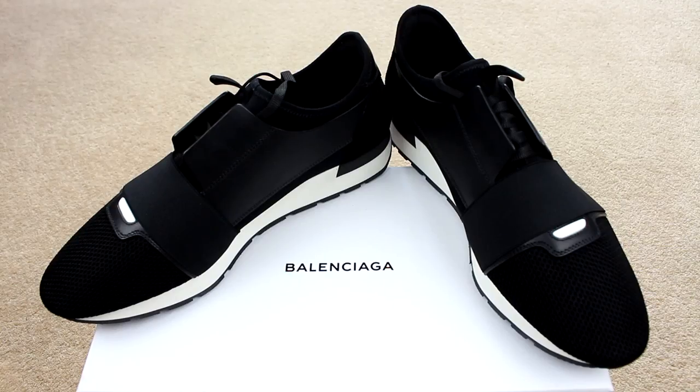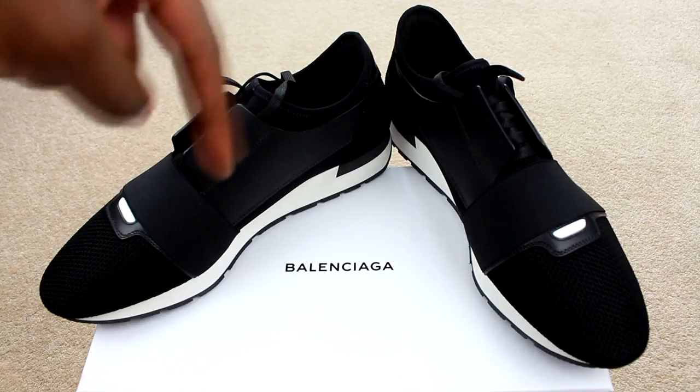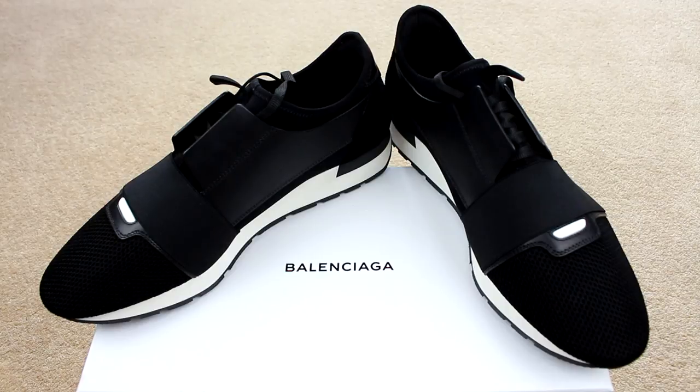If you want more information on the Balenciaga Race Runners or how to spot fakes, I'll leave a link in the description and put a pop-up on the screen so you can go watch that. But anyway, the point of this video is just to talk about the sizing on these.